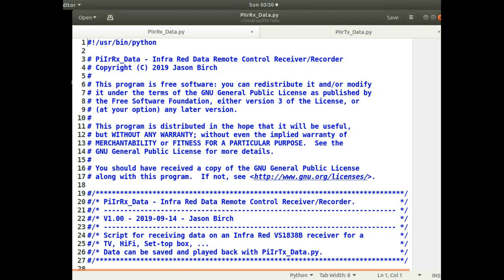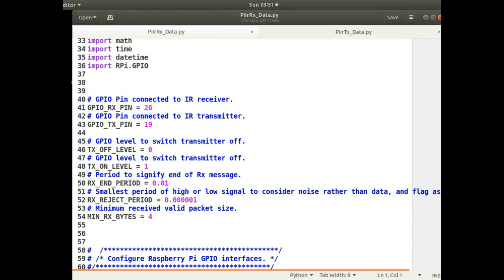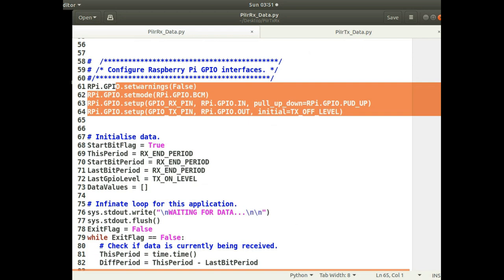I'll go through the source code of the two extra scripts I've added. I started by taking a copy of the existing ones but had to change them quite a bit because they record and play back in a completely different way to the other scripts I'd written. At the top I still define the same GPIO pins for transmitting and receiving, and the constants for defining some of the timings and levels are still the same.